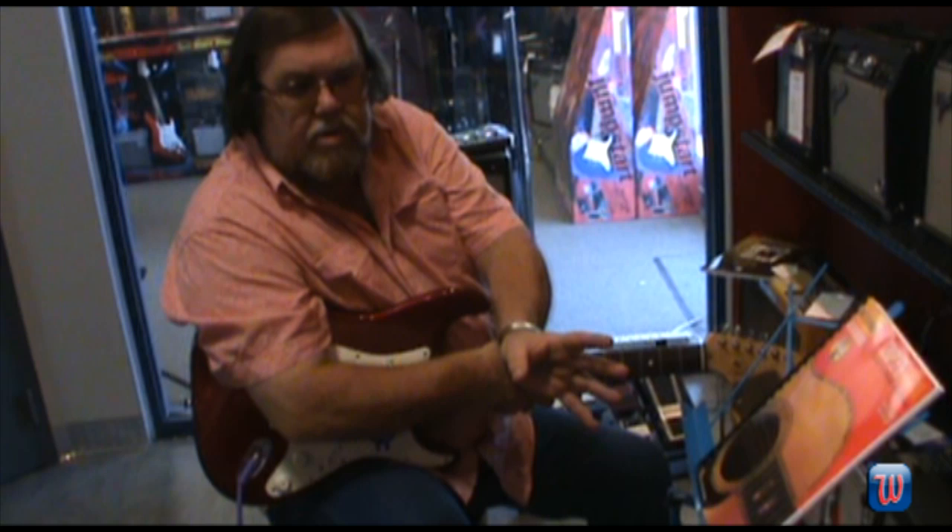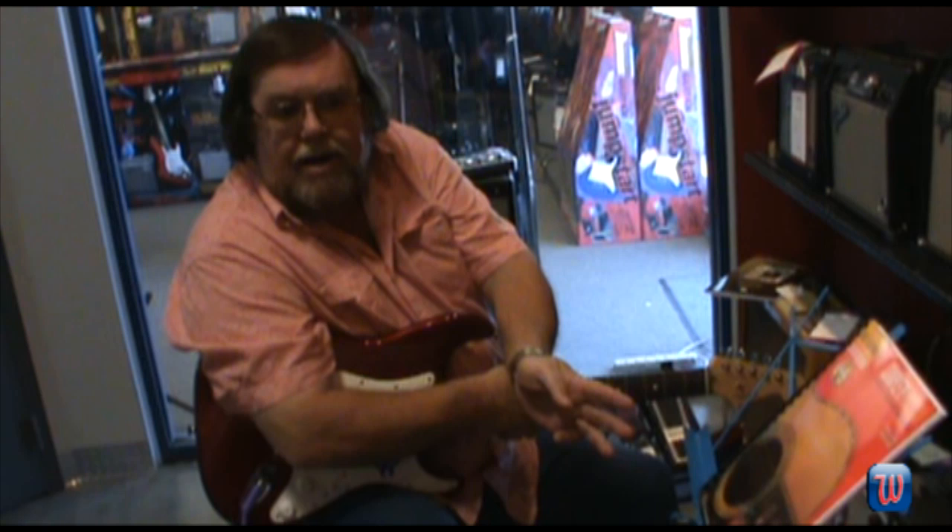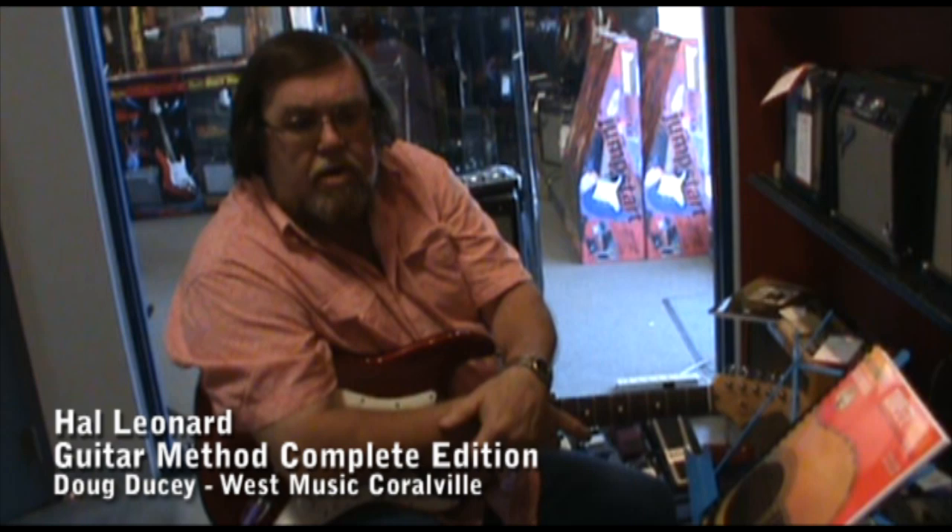Once you get through book two, you can start going to different styles of guitar. They have country guitar, rock guitar, basic rock licks — all these different books that go right along with the Hal Leonard method. So, if you're wanting to learn to play guitar, or if you're wanting to advance through skills, look at the Hal Leonard books. I think you'll be very pleasantly surprised.